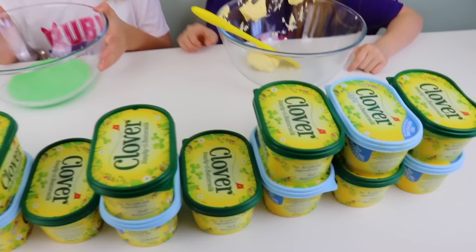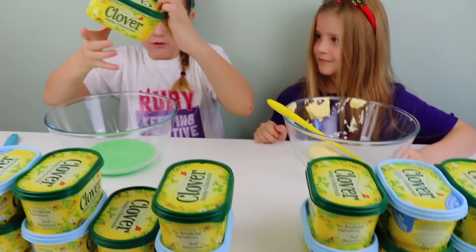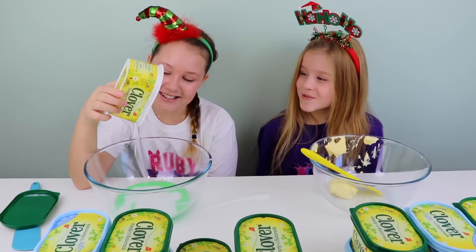So guys, it's round two, and Ruby is off to a good start, and I'm not. But anyway, it's your turn. Okay, it's my turn, guys, and I feel like this one. Ready? You guys have the first sneak peek. It's white! It tried to jump out at Amelia! I've got white glue — no butter.